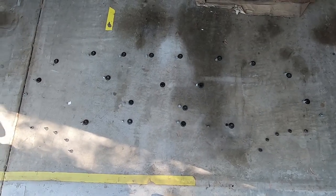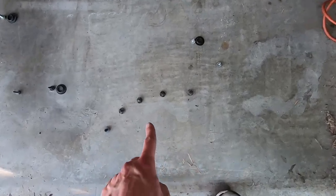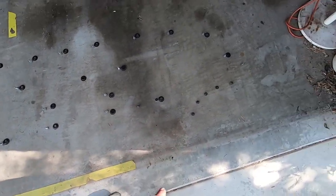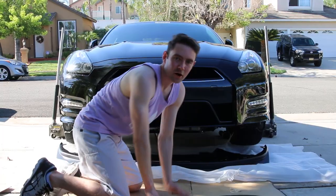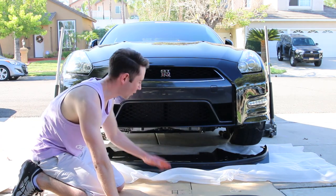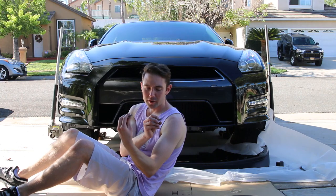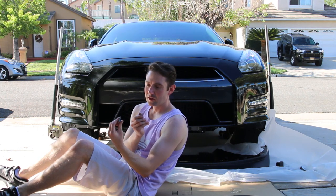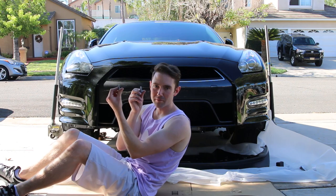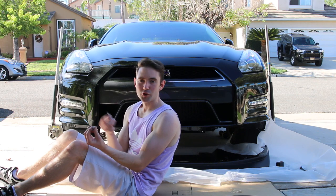Another thing you might want to consider if you're doing this yourself: I laid out all of the rubber plugs, clips, and bolts in the exact order and pattern they were originally on the car, so I can get each one going back into the same hole it came out of. I laid down the packaging the lip came in so when I'm putting it back on and it's flopping around, it doesn't hit the cement and scrape things up. I'm going to put in the 12 millimeter bolts first. The two larger ones in the middle are probably the best ones to put on first and take off last.